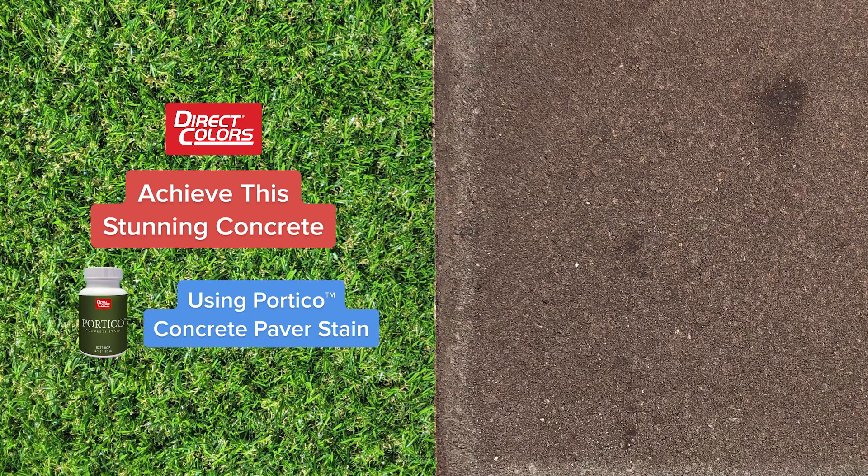Achieve this stunning concrete using Portico Concrete Paver Stain in Aztec Brown Color.